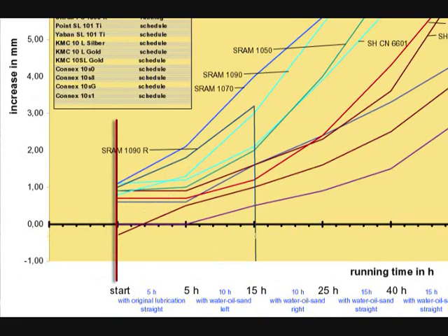The test begins with the length of each subject chain being measured. As you can see, the actual length of new chains varies by as much as 1.2 mm among the various subject chains.